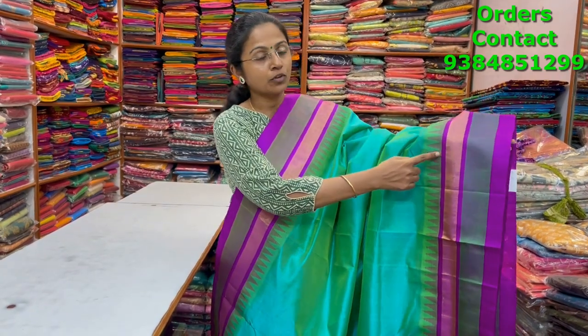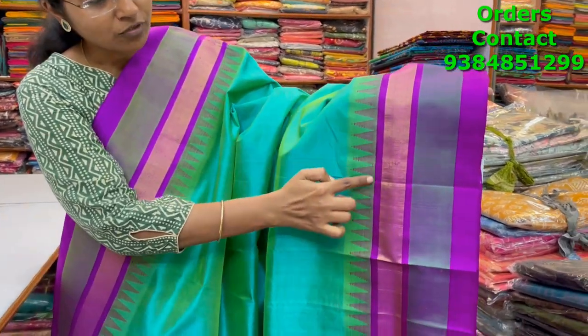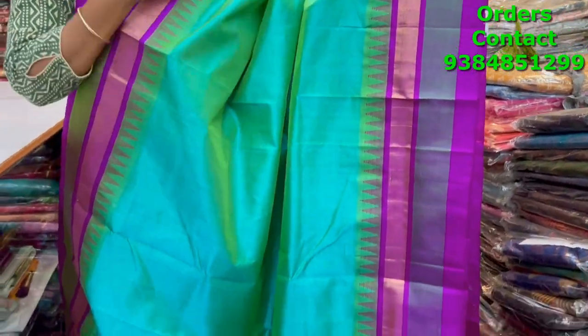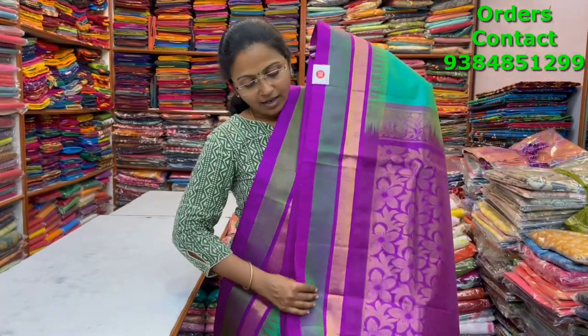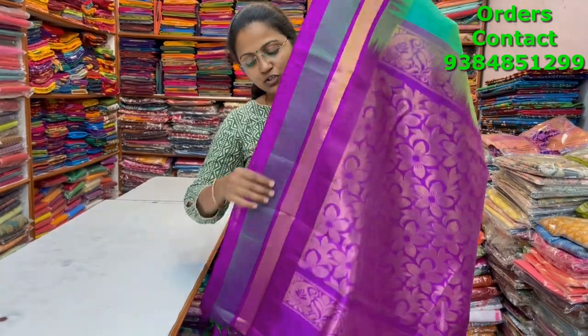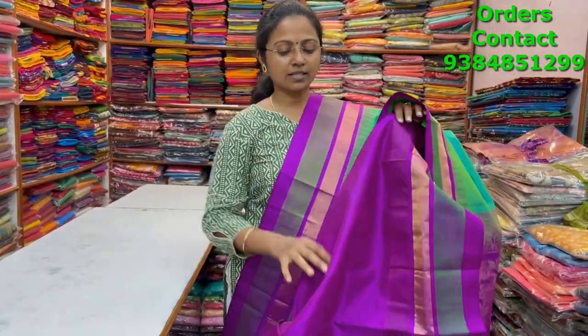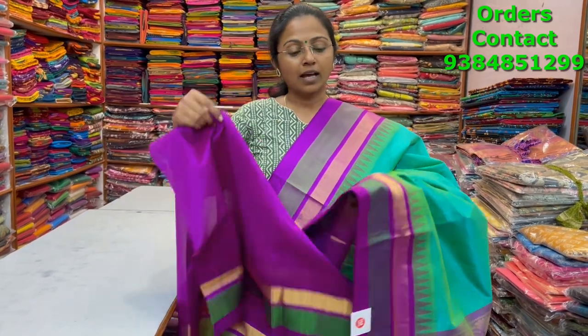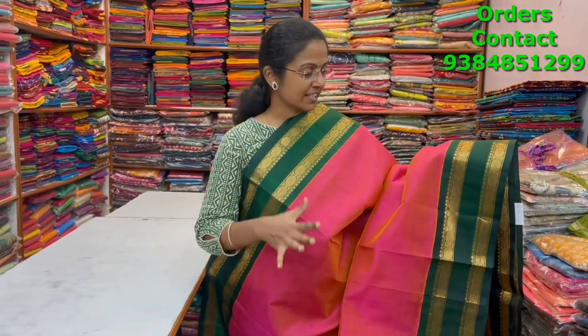A very beautiful teal with magenta color combination korvai silk cotton saree with beautiful multi-color border and temple weaving. You can have a beautiful closer look of the saree border — very classy. The body is a plain body, the pallu is a very rich beautiful pallu, the blouse is in contrast, and the price of this saree is five thousand eight eighty.